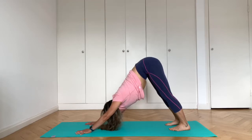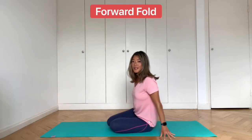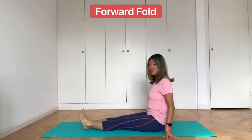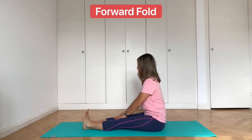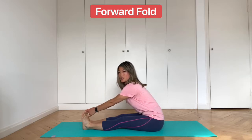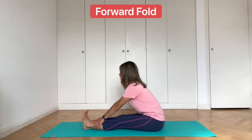Then slowly walk your feet through to seated. Extend both legs out in front of you and move the fleshy parts from under your bum. Exhale, flex the feet and hold on to the big toes with the first two fingers of each hand, or hold on to the ankles if you can't do that with straight legs. From here we come into a forward fold — inhale to lengthen through the front of your body.